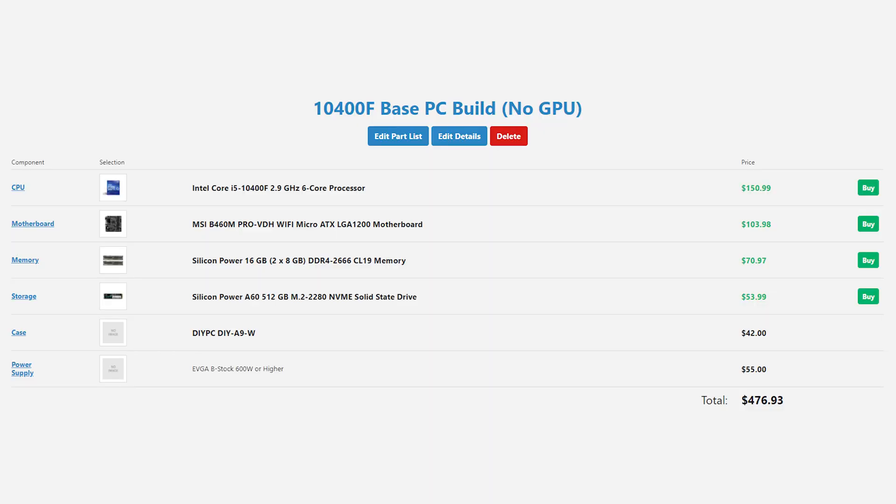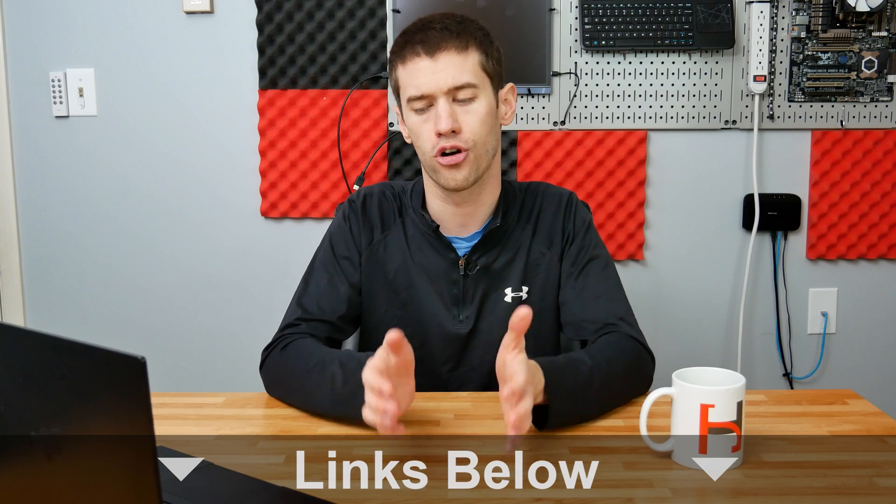As of the filming of this build, the base platform comes in at $476.93, though pricing will fluctuate depending on sales and available rebates — see the links below for current pricing. If you build this base platform and then add a GPU, this is going to get you up and running in a great fashion for PC gaming. It's more than capable of playing any game out there once you pair it with a capable GPU, and when GPUs become available you'll be ready to go.